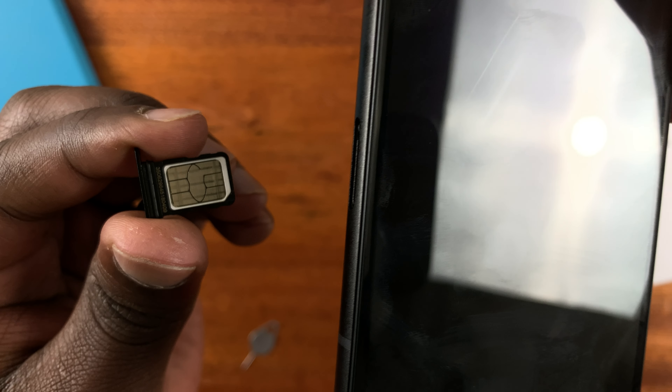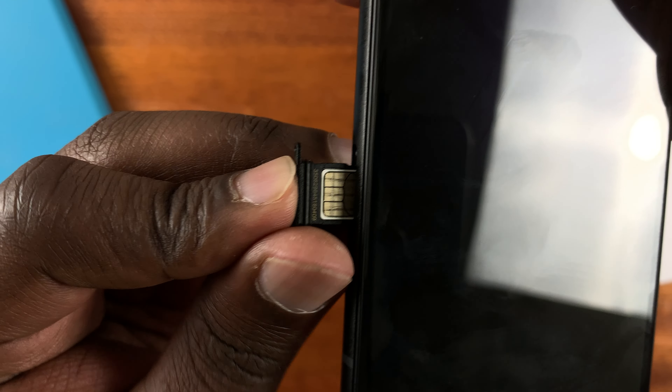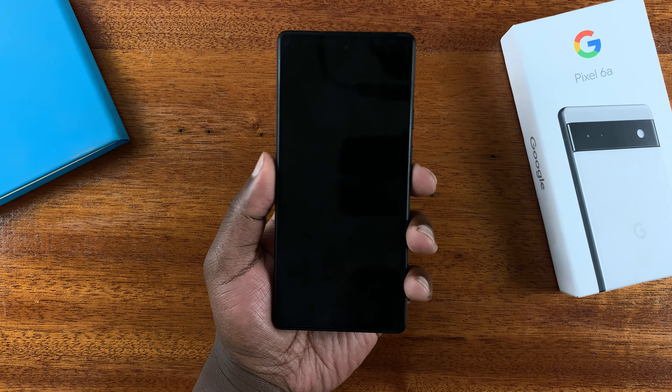Hold the phone and then slide the SIM tray containing the SIM card into the phone. Make sure it's a gentle process — no need to use any force. Once it goes in completely and it's now flat on the side, the SIM card is now safely inside the phone.